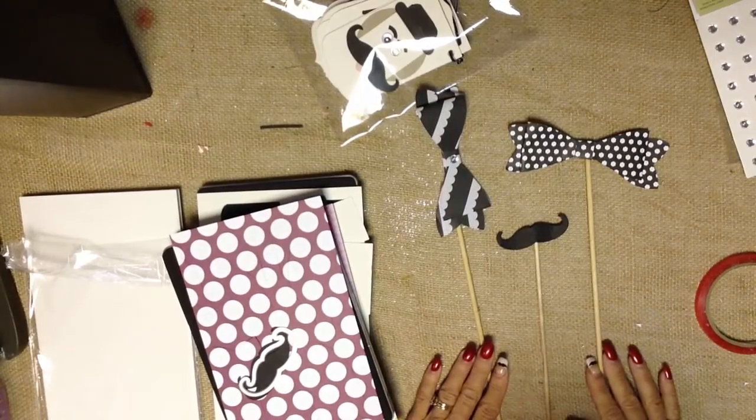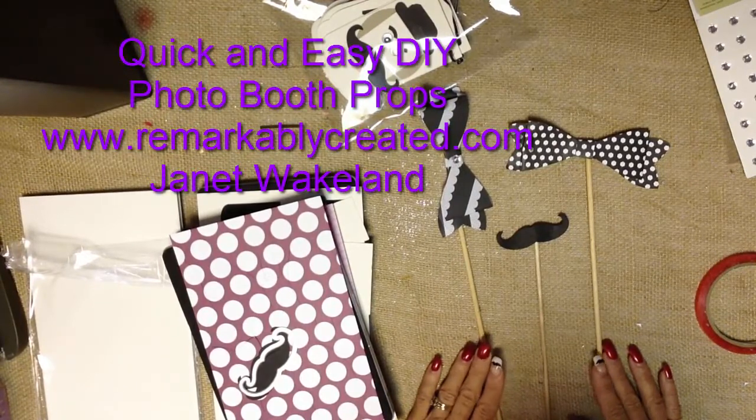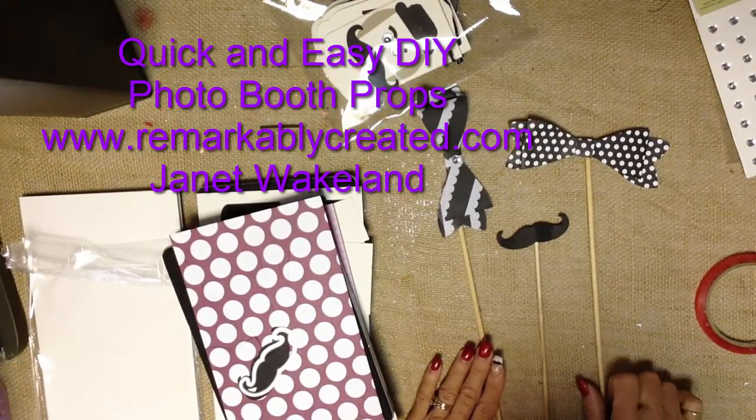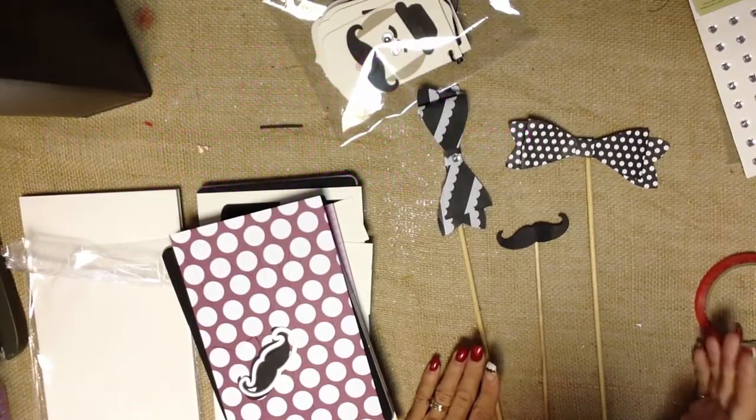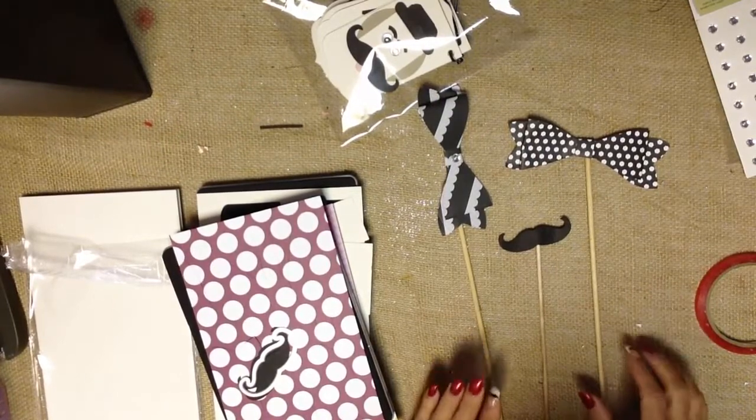Hi everyone, it's Janet Wakelin with RemarkablyCreated.com. In today's One Take Wonder video, we are going to look at how easy it is to create some very simple photo props using the Stampin' Up! Gift Bow Die, Mustache Framelit, and our new Party Pennants Big Shot Die as well.